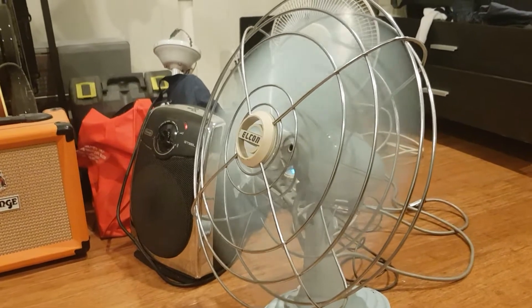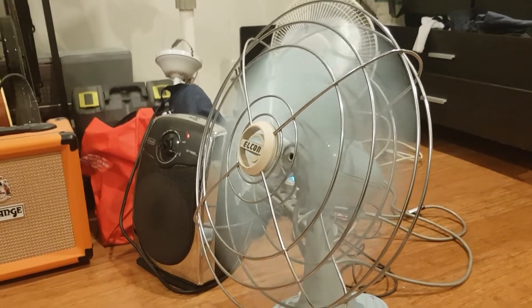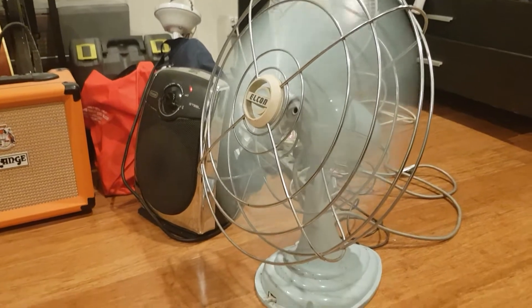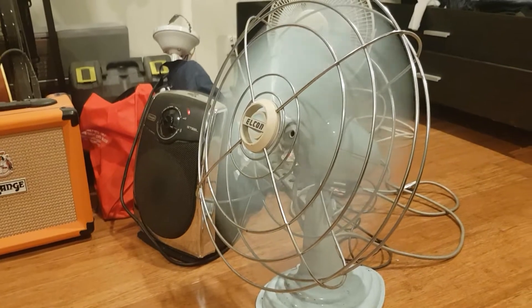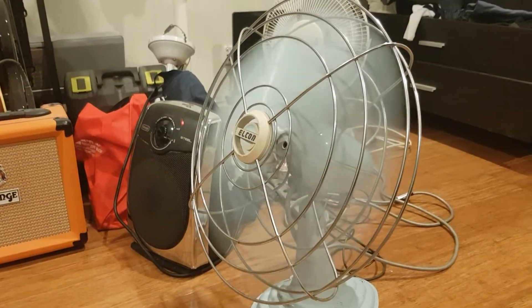Mind me, I wouldn't even use this thing overnight because of the cotton inside the motor, nor even leave it unattended.